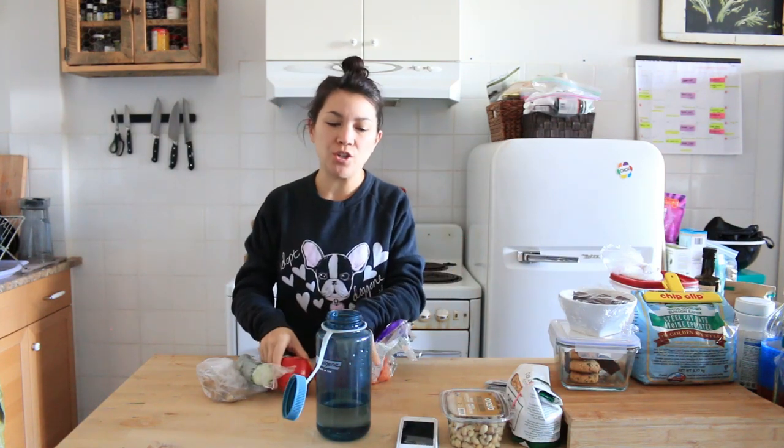I think you already know what I'm doing — I'm making juice. I'm going to do apple, lemon, carrot, cucumber, and ginger. And then I'm going to yoga, so that's why I'm having juice only right now.